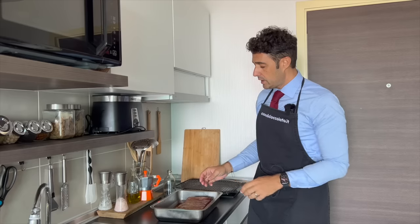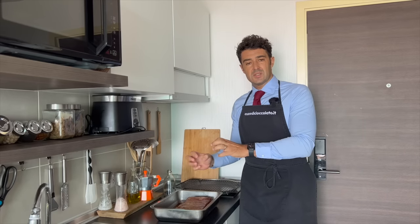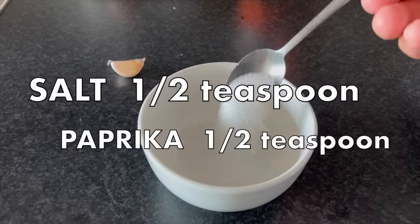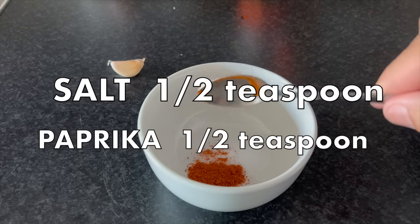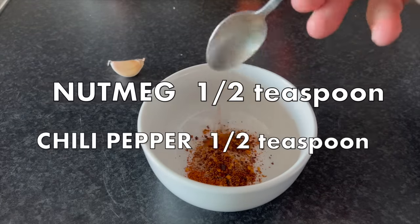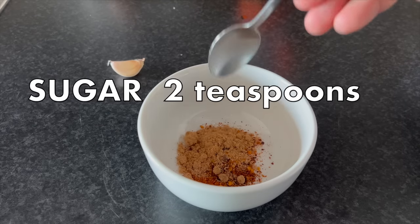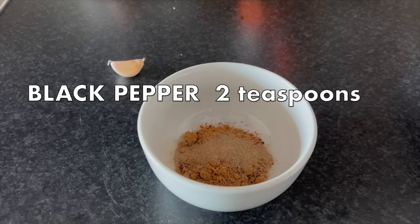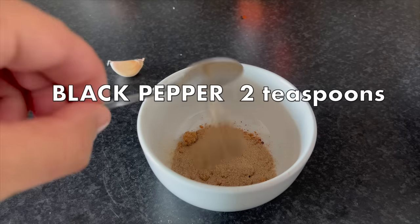We wash very well, then dry a little bit, and we cover with a spice mix: half teaspoon of sea salt, half teaspoon of paprika, half teaspoon of nutmeg, half teaspoon of chili peppers, two teaspoons of sugar, and three teaspoons of black pepper powder.